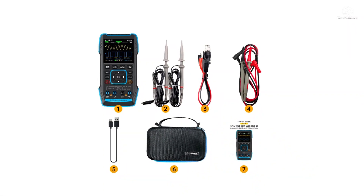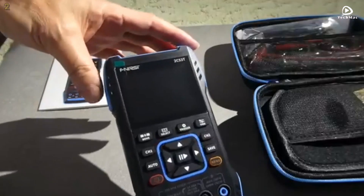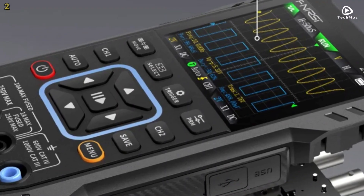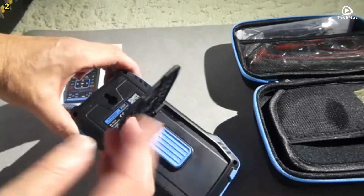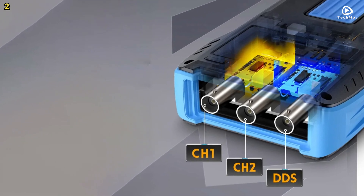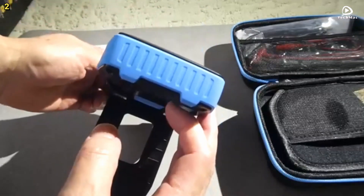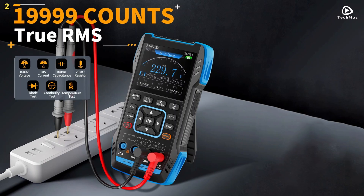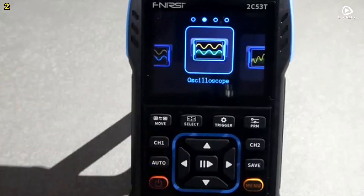Number 2: FNIRSI C53T. The FNIRSI C53T is a powerful 3-in-1 device that combines a digital oscilloscope, multimeter, and signal generator all in a compact handheld unit. Designed for professionals, educators, and electronics enthusiasts, it offers performance and versatility at an affordable price point. This upgraded version features a dual-channel oscilloscope with a 50 MHz bandwidth and a real-time sampling rate of 250 MHz per second. It captures signals with clarity and precision, aided by a 32 KB record depth and maximum voltage support of 400 V. The 2.8-inch HD LCD display with 320x240 resolution provides crisp waveform visualization.